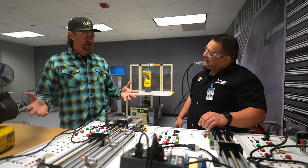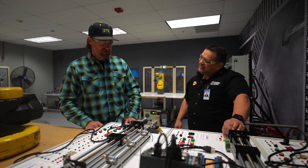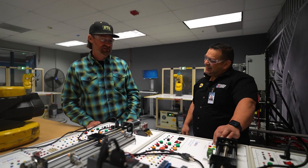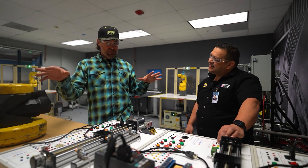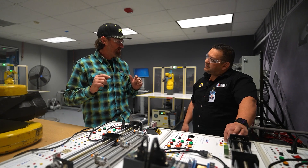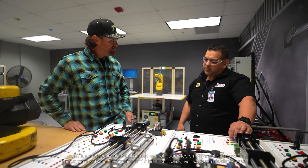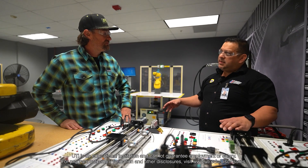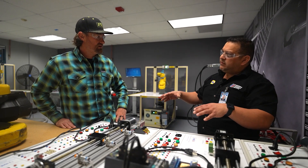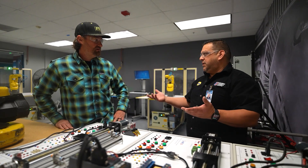I always wondered how people learned that — I thought there was just some place overseas you had to go. So I love knowing that UTI is doing this. Is this one thing you come here for and focus on, or is this part of another curriculum? No, this is pretty much the robotics and automation program, focusing on teaching a little bit of everything. It might be entry level, but it can apply to aerospace, manufacturing, and even research and development.